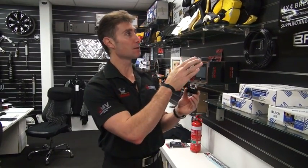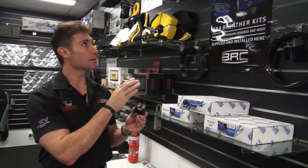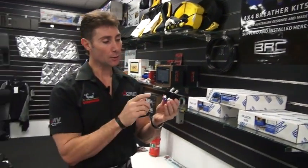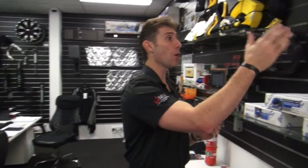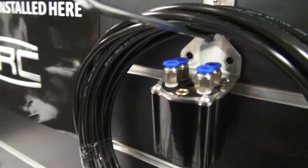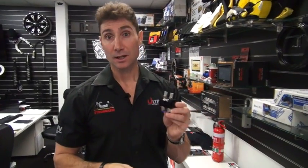By installing diff breathers — and we've got a range here from BRC, which are Australian made and designed — they're a billet unit and very high quality. We can do anything from gearbox, transfer case, and both diffs, to just the diffs if you like. They even do a competition model, so for you guys out there doing serious serious work off-road, you can make sure the vehicle is going to be well protected.